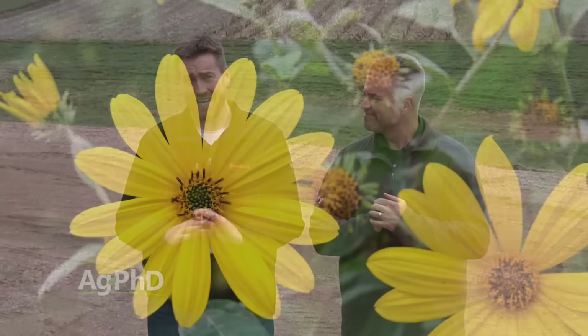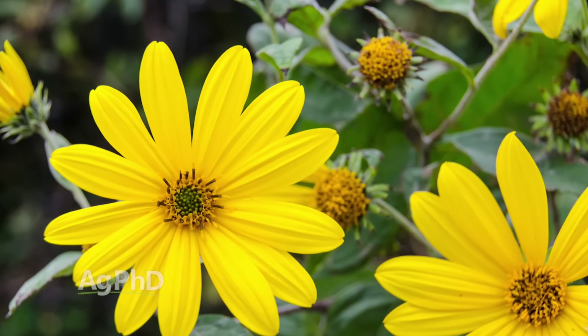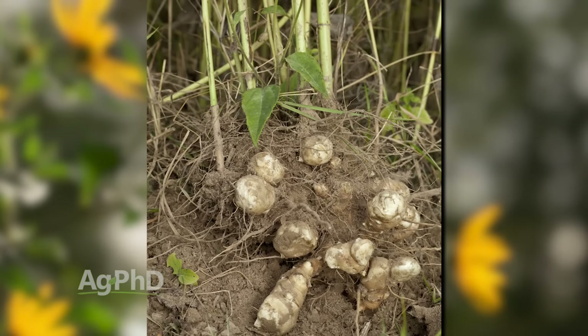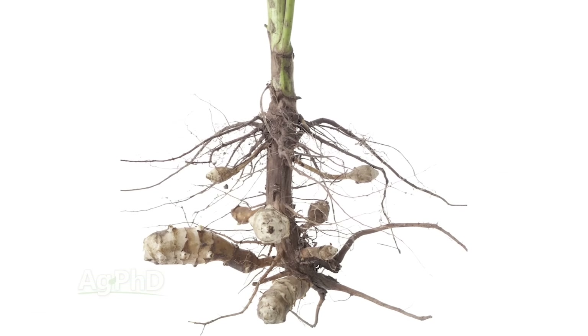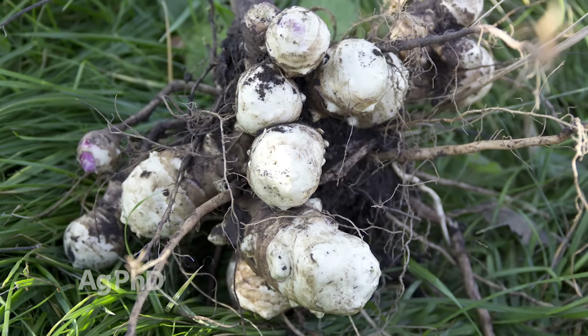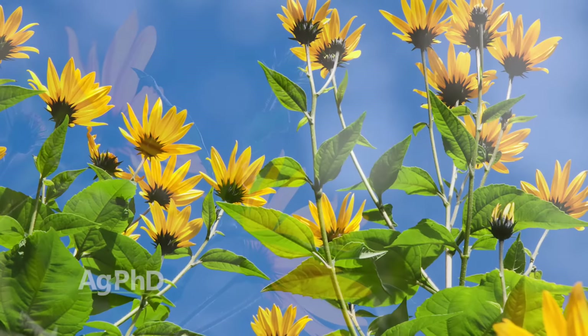Our Weed of the Week is Jerusalem artichoke. You thought it was sunflower, didn't you? It does kind of look like sunflower, but believe me, it does not act like sunflower once it's out in the field. Many times farmers say they had this sunflower-looking weed that just kept coming back and they couldn't get rid of it. When you try to dig it up or pull it out of the ground, it's got all this stuff attached — runners going out to the side called stolons — and a big thing under the ground. That's a tuber. With Jerusalem artichoke you can kill the top growth — many guys are doing that in wheat with 2,4-D, or in pastures and ditches with 2,4-D or dicamba. Those are effective at controlling the top growth.